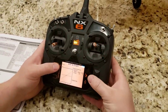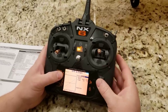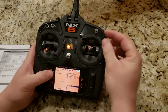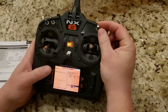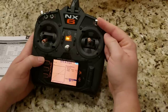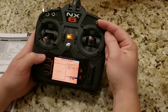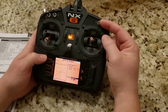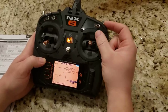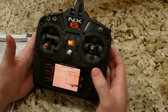Coming back to setup. I think we have all the setup done — we have throttle cut, dual rates and Expo, and wing type. There are no flaps so we don't have to set that up, which makes this a pretty easy setup. So now we're ready to bind.